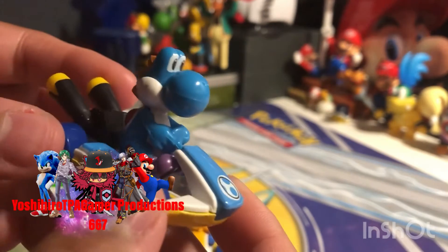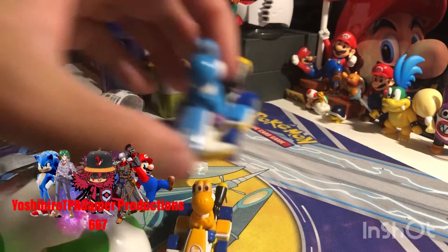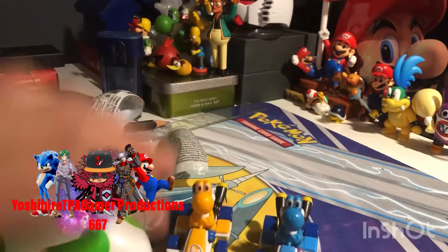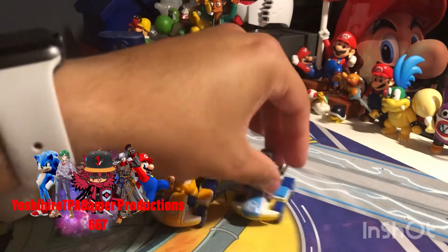So it goes — orange Yoshi or blue Yoshi. That's actually really nice. A nice little collection for my Mario Kart diecast Hot Wheels toys.